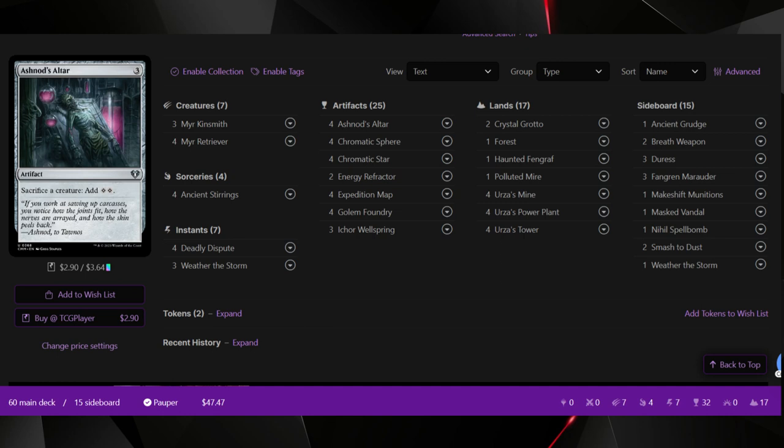It only takes three artifacts cast to produce a Golem, and a 3/3 is a decent-sized creature in this format. Golem Foundries do stack, so if you're drawing multiples, play one and hold one. Try to get Golem Foundry down early, then get the Mirror Retrievers and the Altar in hand and cast everything on the same turn. Don't piece it together one card at a time — that gives your opponent more chances to disrupt, destroy, or exile your pieces. If they start exiling the Altar or Foundry that's a big problem, but if you put a Mirror Retriever down last and they try to exile it, you can always sacrifice it or Deadly Dispute it in response.